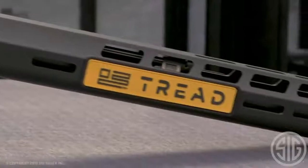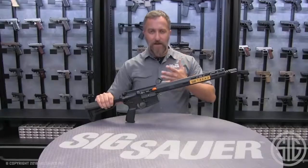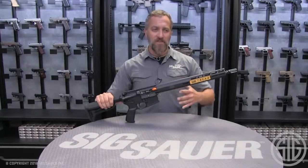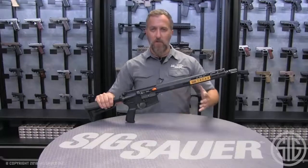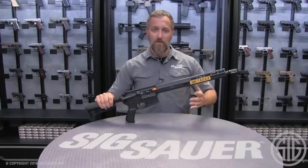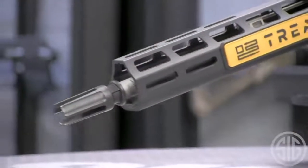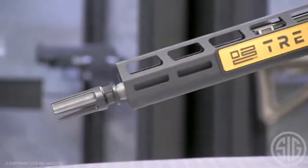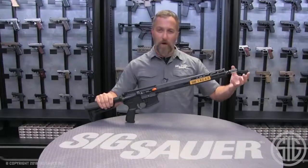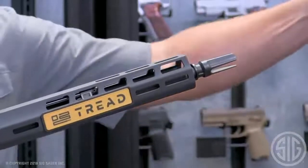The 1-in-8 twist is well suited for introductory shooters who don't typically start out spending a lot of money on ammo. They tend to go with lighter 55-grain rounds, and the 1-in-8 twist will give you more accuracy with those lighter rounds. The taper lock system works really well with our suppressor line, allowing for a solid lockup and good alignment all the way through. This also comes with a 3-prong flash hider to keep your vision in check while shooting multiple rounds in lower light — you're not going to get blinded by the flash.